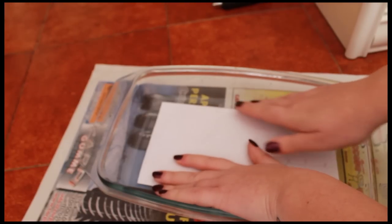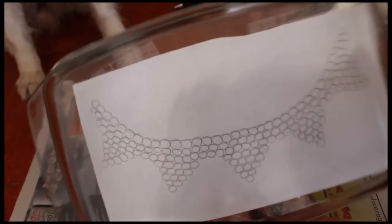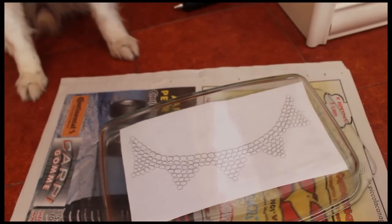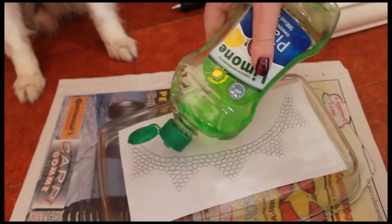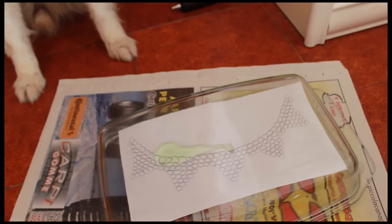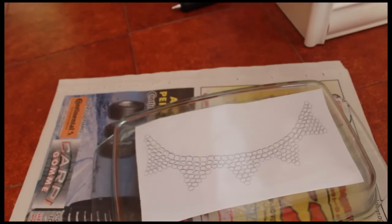You can draw any kind of bracelets or necklaces you want. Remember, the most important part is to put Vaseline or dish soap on any surface before you apply the glue, otherwise it will be really impossible to take off your result.